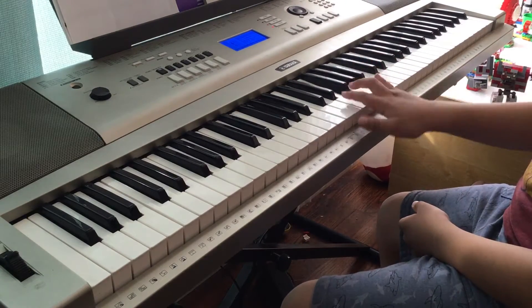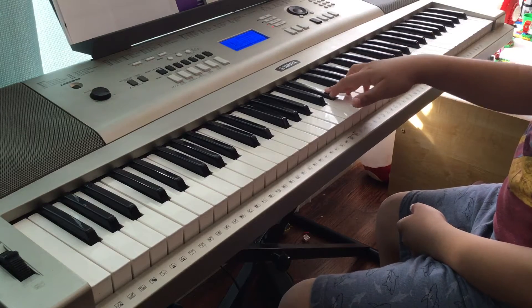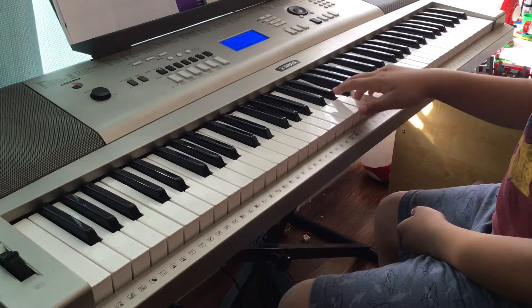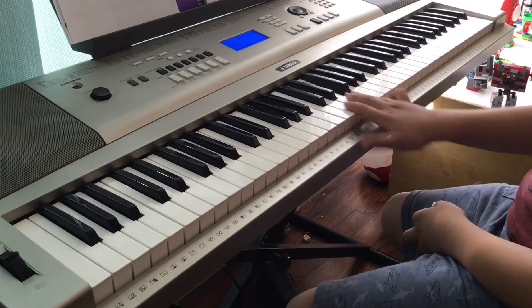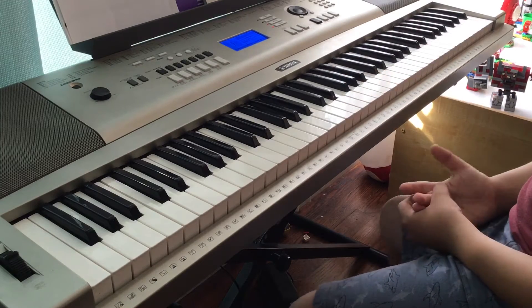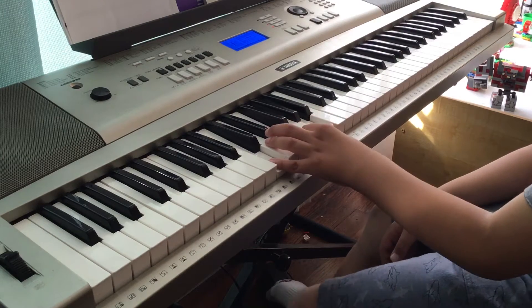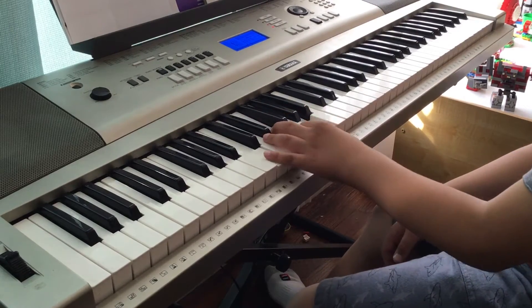So the right hand goes: F, F, F, B-flat, F, F, B-flat, F, F, B-flat, F, B-flat — then E-flat, F-flat, F. That's the first part. I want to break it into little parts so it's really manageable. This goes with the F chord I showed you.